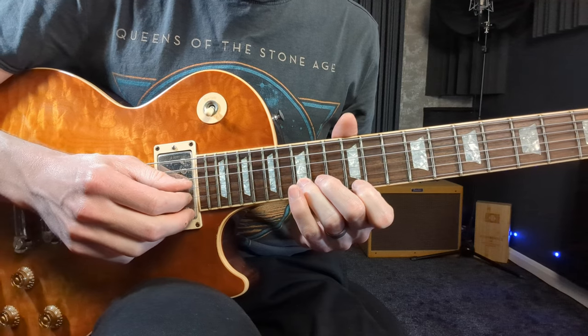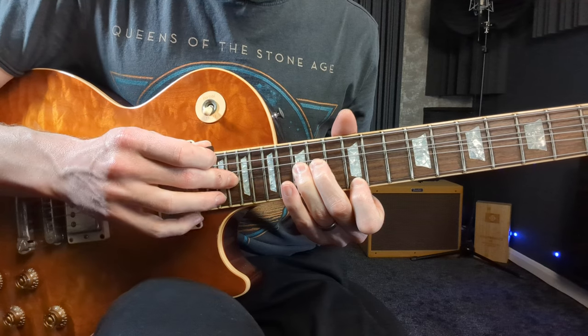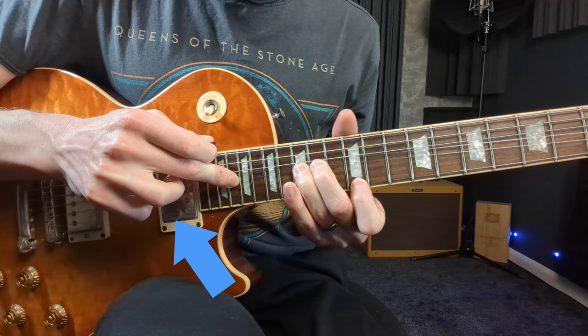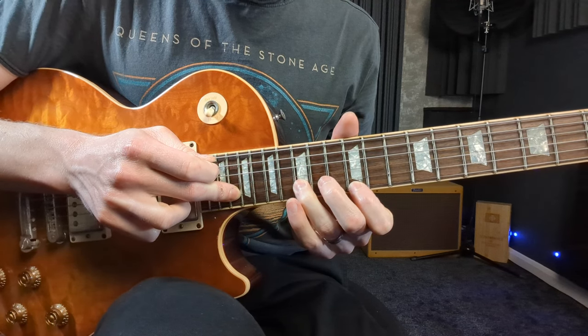A final and slightly trickier way I'm going to use this technique in the example I'm about to show you is when I do that same bend and tap note, but then I also use my little finger of my picking hand to pluck two strings — the high E string followed by the B string — so that I'm then hearing that tap note release a little bit more clearly after I've played the note on the high E string.